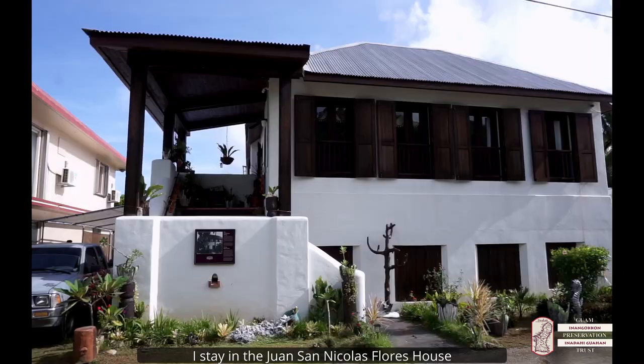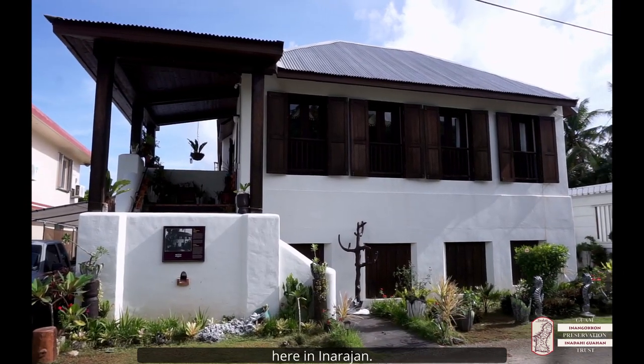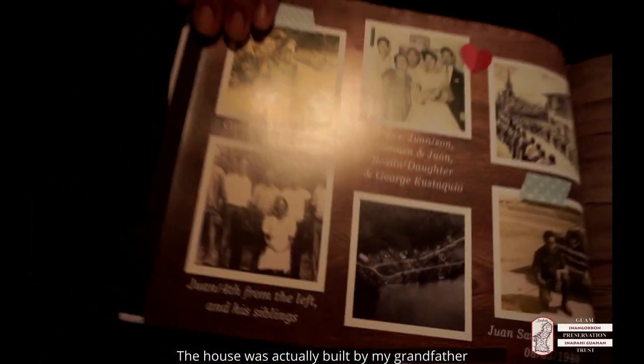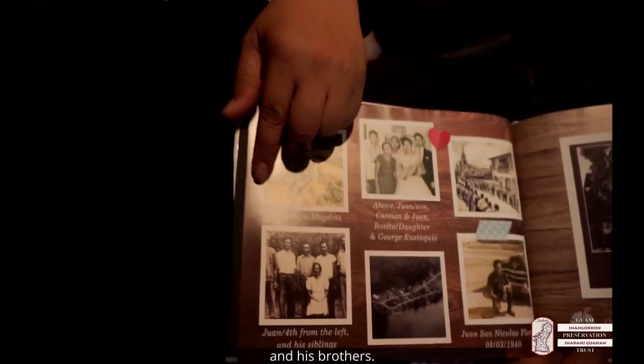My name is Richard Cruz Flores. I stay in the once Nicholas Flores house here at Enrohan. My dad is Juan Nicholas Flores. It's actually built for my grandfather and his brothers.